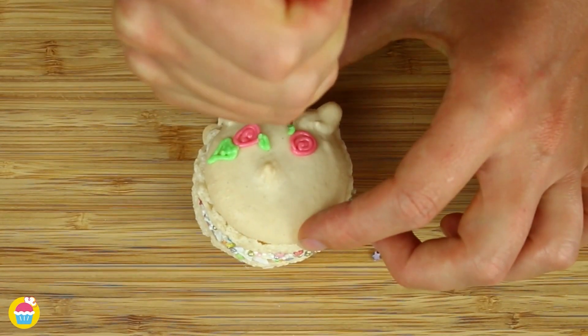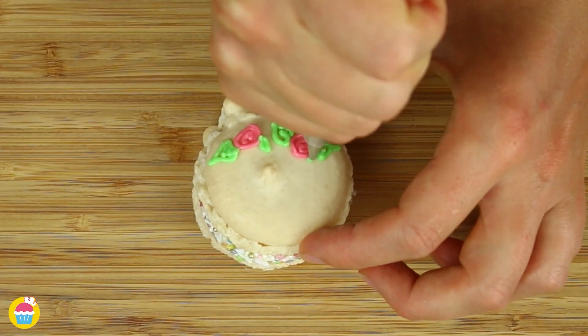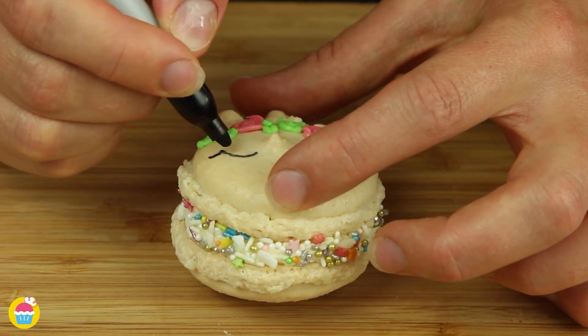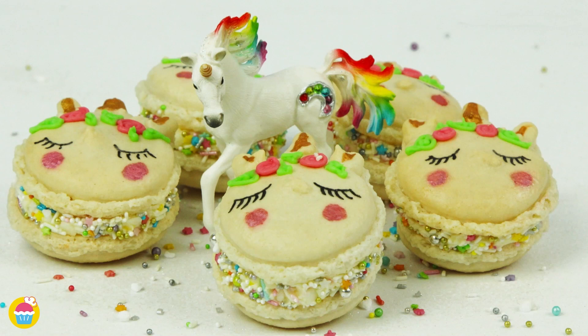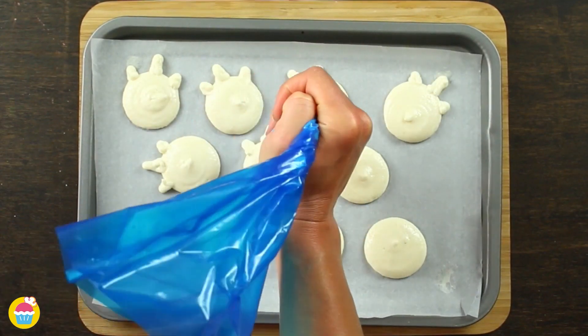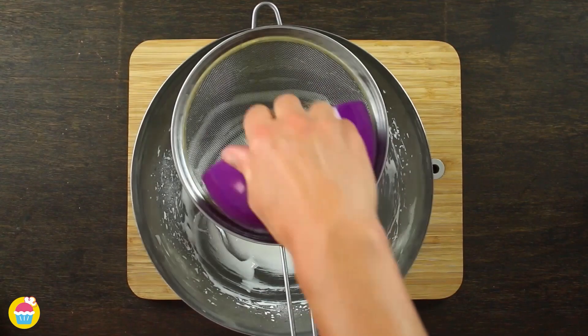Nyan Nyan brings to you an exquisite French white macaron recipe, delicately decorated to resemble unicorn faces. These are a fantastic treat for any magical occasion, and we're sure you can't help but smile when you taste all the elements in one bite. All you need is...